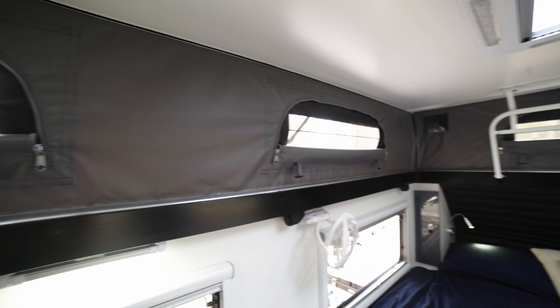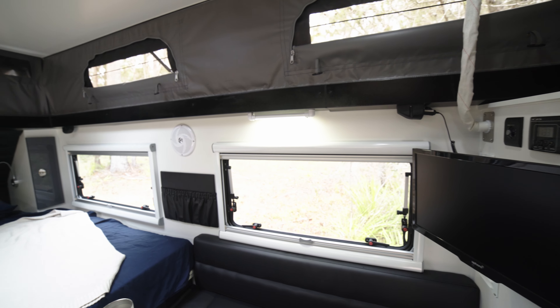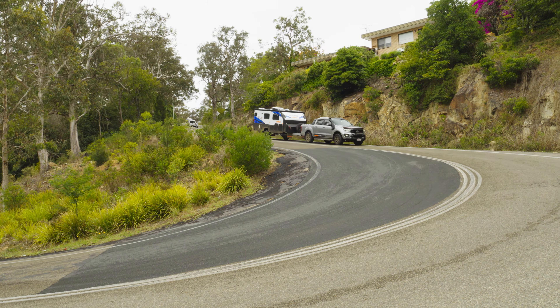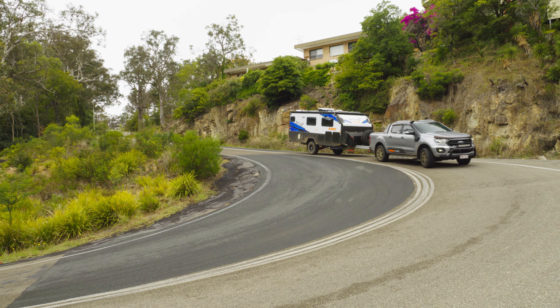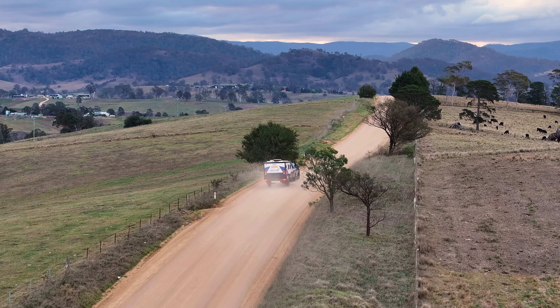The outside is also pretty usable and the kitchen has got everything that you need. One thing I didn't really like was the height of the latches for the pop top — even Tim had trouble reaching them, so a normal person would find it difficult. But the thing I really like about that lounge is you don't see it anywhere else and it's so simple. It's part of the mattress that falls back and creates a really good, comfortable and very usable environment.